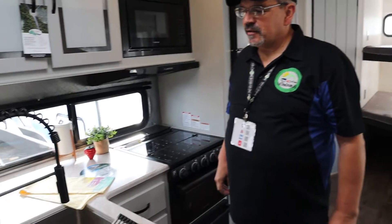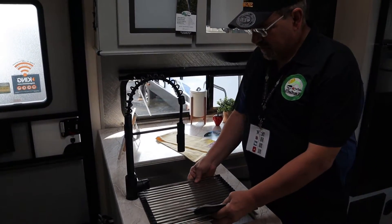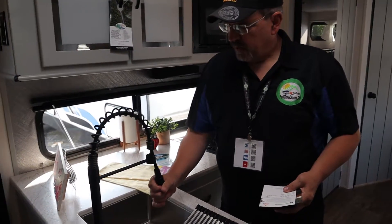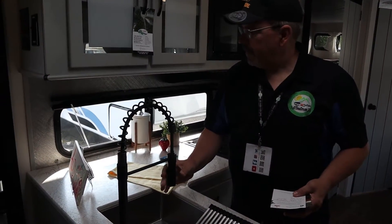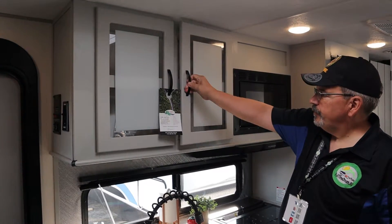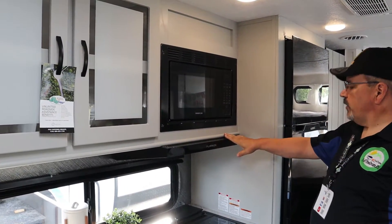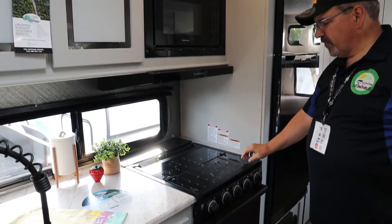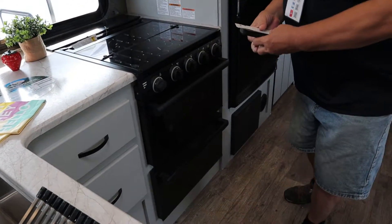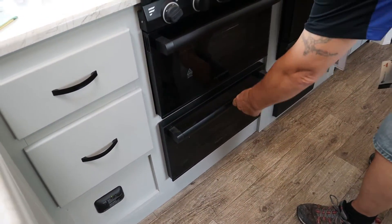We'll start out in the kitchen. The kitchen's got a farm-type sink set down into a solid surface countertop. It does have a place for your dish drying rack to go in. We've got cupboards up above the countertop. We've got all Furion appliances — the Furion microwave up above, a three-burner propane cooktop and an oven. They made the bottom drawer match the oven so it fits in — that's where you put your pots and pans — and that looks really sharp.